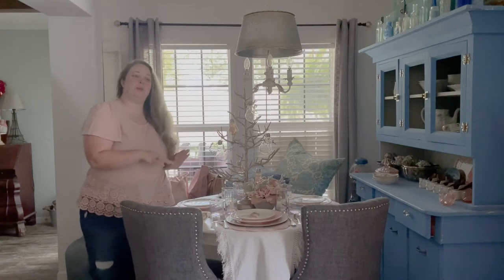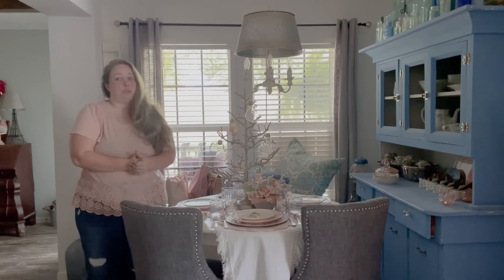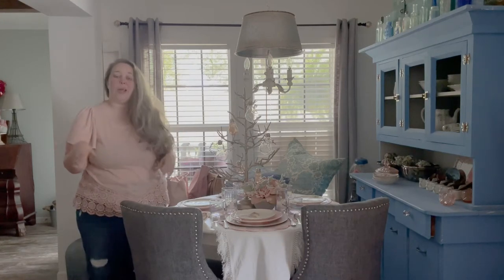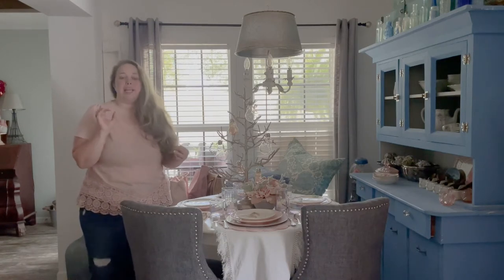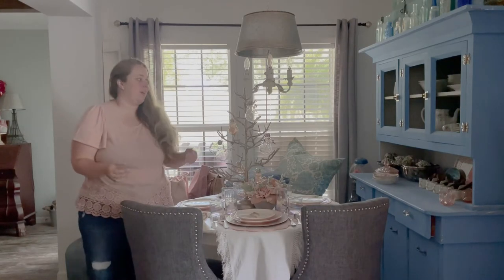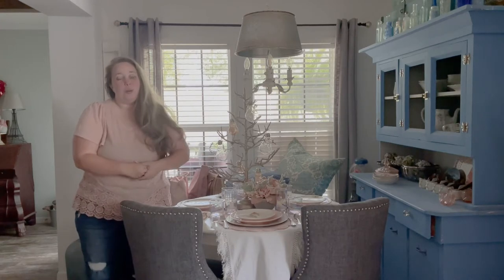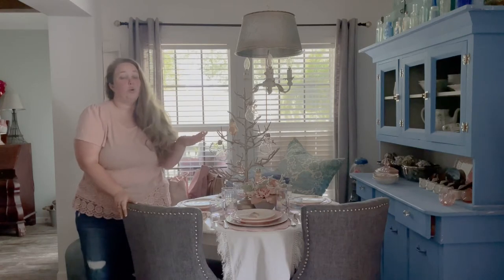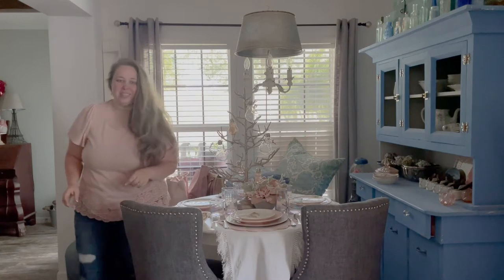Today we're going to be putting it away and doing fall. Last year I did a really pretty pink and rose gold Thanksgiving table and we're going to be using some of those same elements because I really enjoyed them. I tried to do more of an overall arcane theme than like specific happy Thanksgiving with turkeys and stuff. I made some really pretty little thankful banners with my Cricut out of wood. I have some rose gold acorns and where's the acorn I just made, mom?